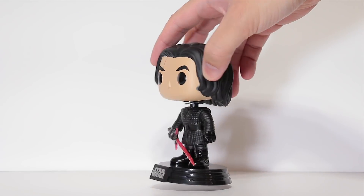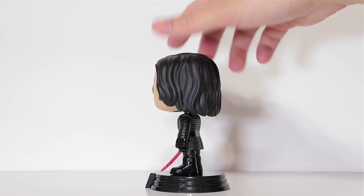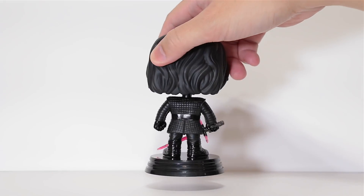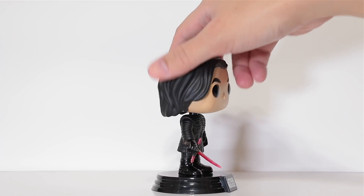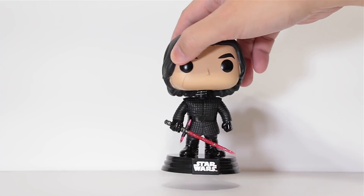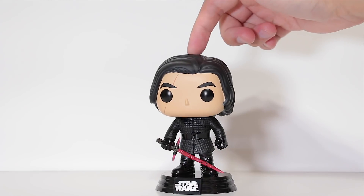He's actually a really cool looking pop and he's actually one of my favorites. It's just super clean, and I'll get into it in a bit why he's one of my favorites. Even though it's just an all-black design, it's just the way they made it that's really awesome. So let's go ahead and get into the details.